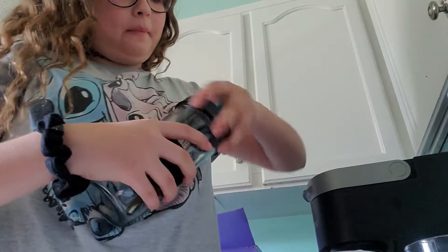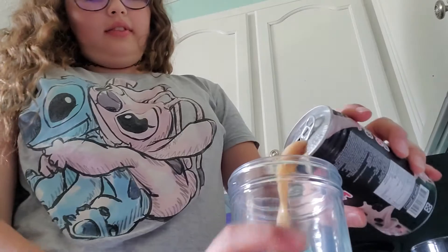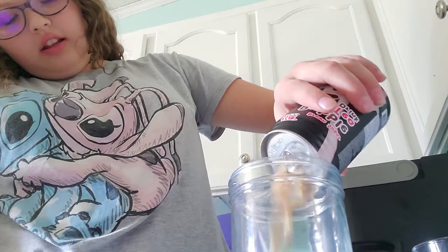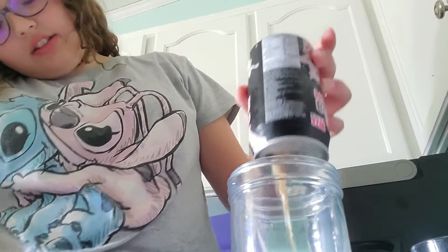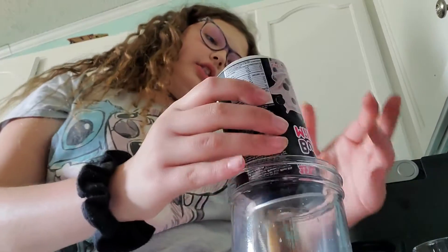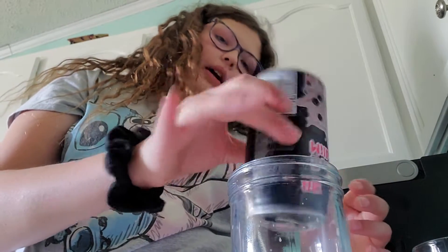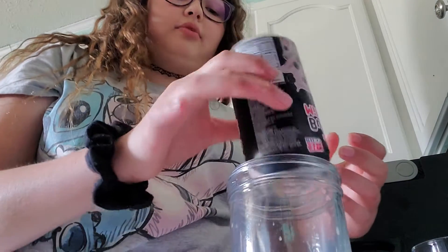I'll probably make boba before we go to church tonight and put it in a cup as well. Maybe. There are definitely boba pearls in there, so you get more of the drink while you're actually drinking it, and then at the end you'll get mostly boba when you drink it straight out of the can.